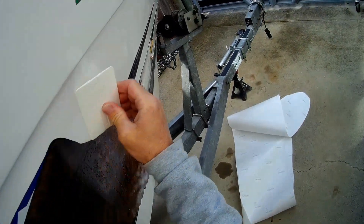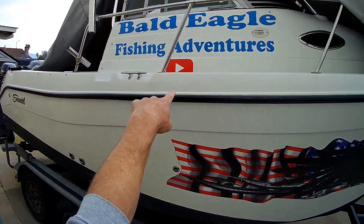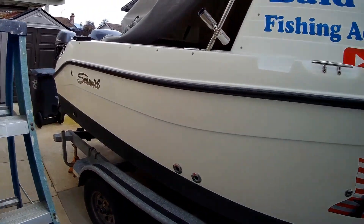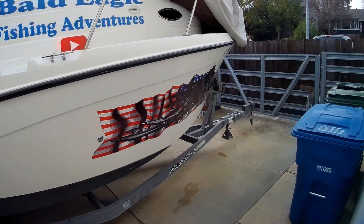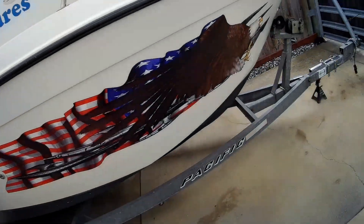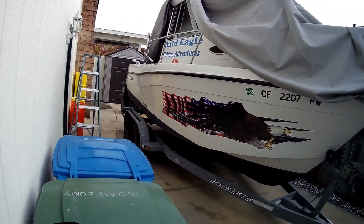Keep working it and eventually all the bubbles are out. It's all done on this side — we've got the Bald Eagle Fishing Adventures logo and the full decal. That's what she looks like. We'll be doing the other side shortly. I think that's a nice little upgrade to the boat — got the fishing channel on there and it turned out pretty well.